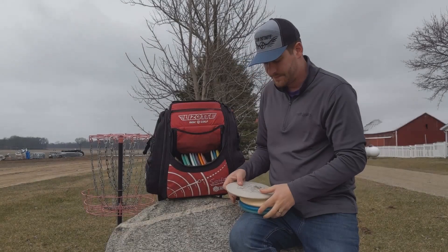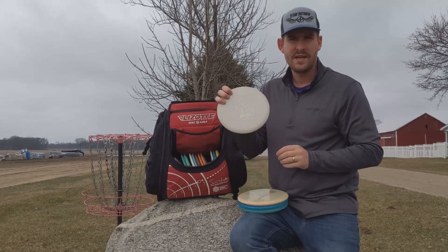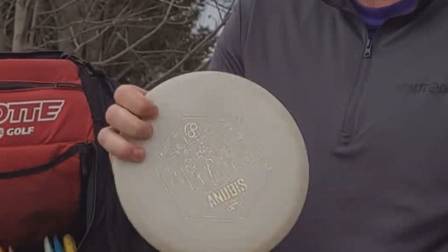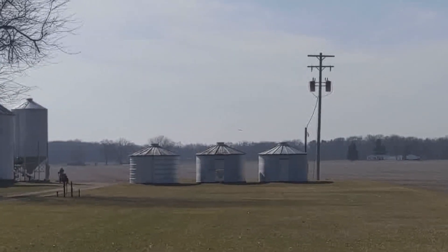My mid-range goes from understable to overstable. I've got a D-Blend Anubis — this is very flippy and I love it for wooded shots. Great disc.